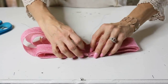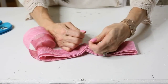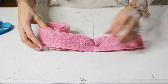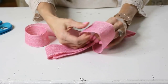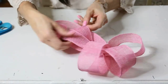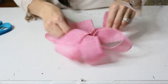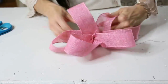Once you have your notches done, take 26-inch gauge wire — or any size of wire, string, or a pipe cleaner — and wrap it around your bow. Give it about two to three twists so the bow is securely together, and leave the wire on the back so you can wire it to a wreath or flower arrangement. Now pull the loops out of the ribbon, twist and fluff them — the notches give the wire something to hold on to. You can twist the loops into different spots however you like your bow.